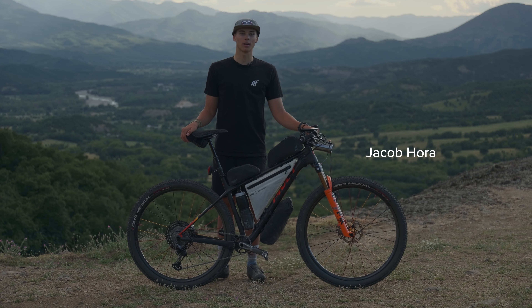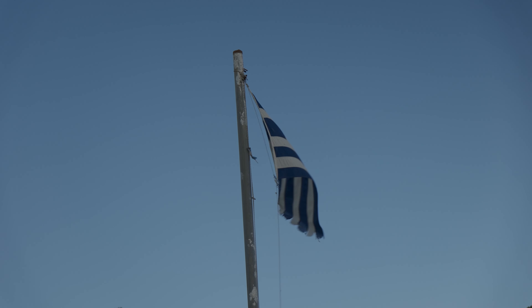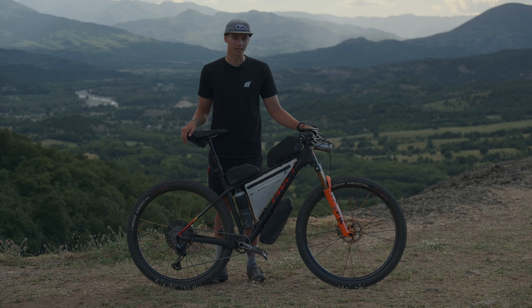Hello, my name is Jacob Ora. I'm 19 years old, from Victor, Idaho, USA. We're here in beautiful Greece doing the Hellenic Mountain Race, and this is my bike setup.